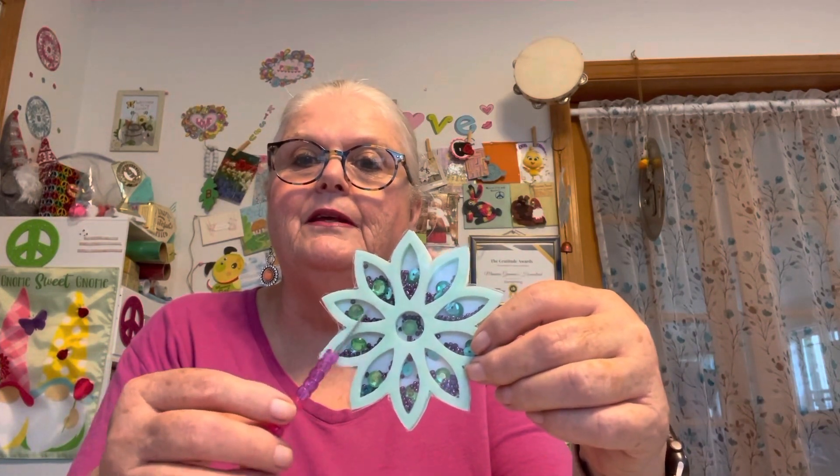I got these coasters from Dollar Tree — they're what you put your drinks on. I got some little shakers from Walmart — can you hear them? They move and they shake! And then the bigger gems I got at Hobby Lobby.